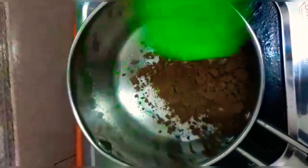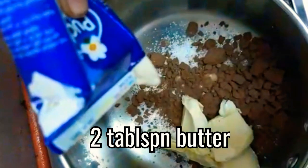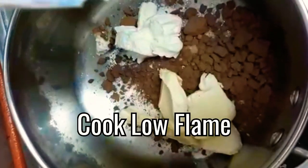For the ganache, take a pan and add 2 and a half tablespoons of sugar, 1 and a half tablespoons of cocoa powder, 2 tablespoons of butter, and 1 tablespoon of cream. Cook on very low flame.